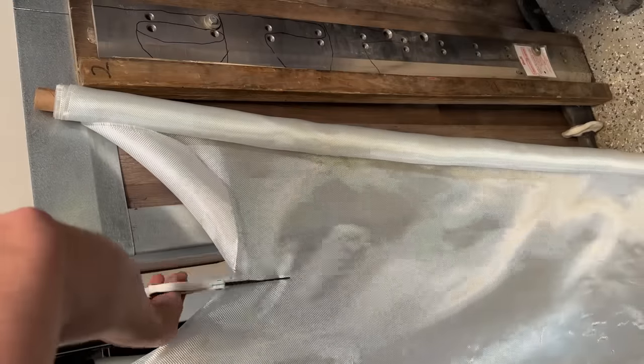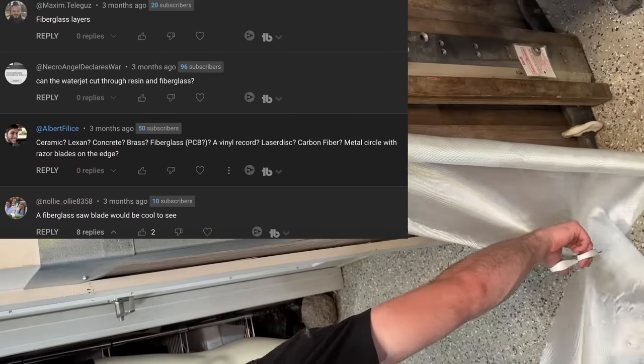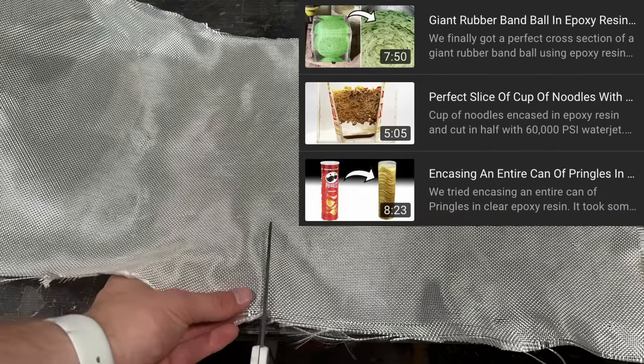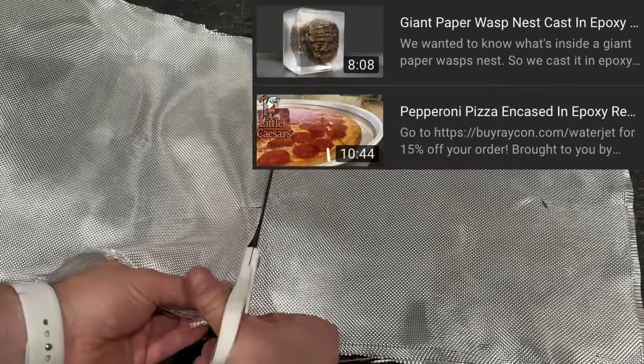And I'm not just saying that to use descriptive speech. So what if we just started with the glass already in tiny parts so it can't break any further? Also, it was suggested by viewers like you. It's a good thing I put all those dumb things in epoxy resin, because that gave me plenty of experience using resin, which I'll use to my advantage to make this fiberglass the highest quality.